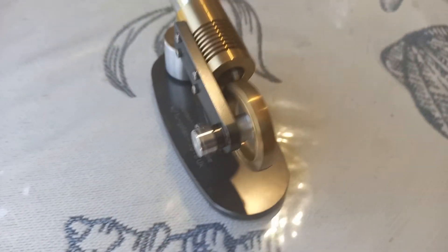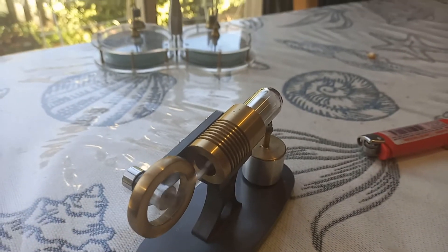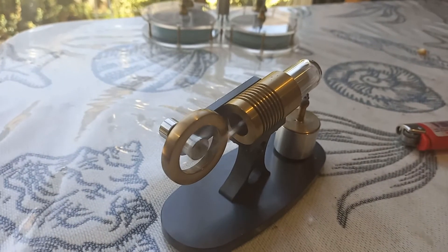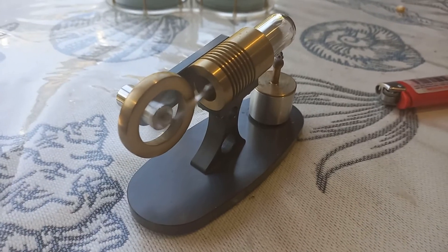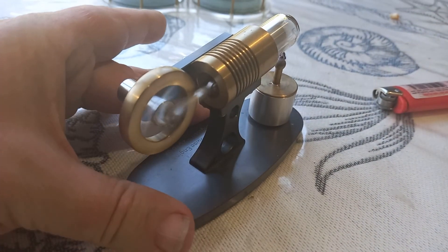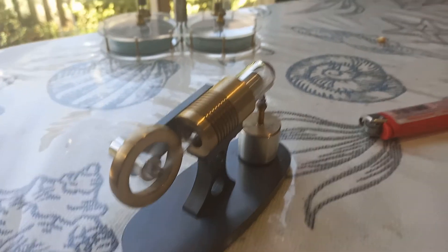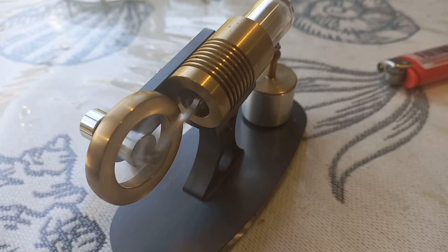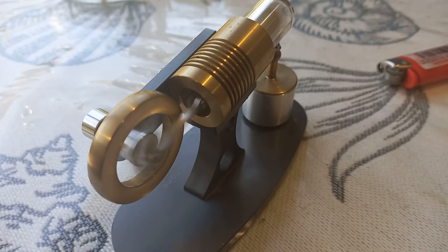It's a simple modular construction. Go and have a look at Contacts' website — you can see how they offer a bunch of different models using common parts: not just bases, but possibly also cylinders, wheels, connecting rods, and burners. Smart people, high quality, good value — particularly when you factor in international postage.